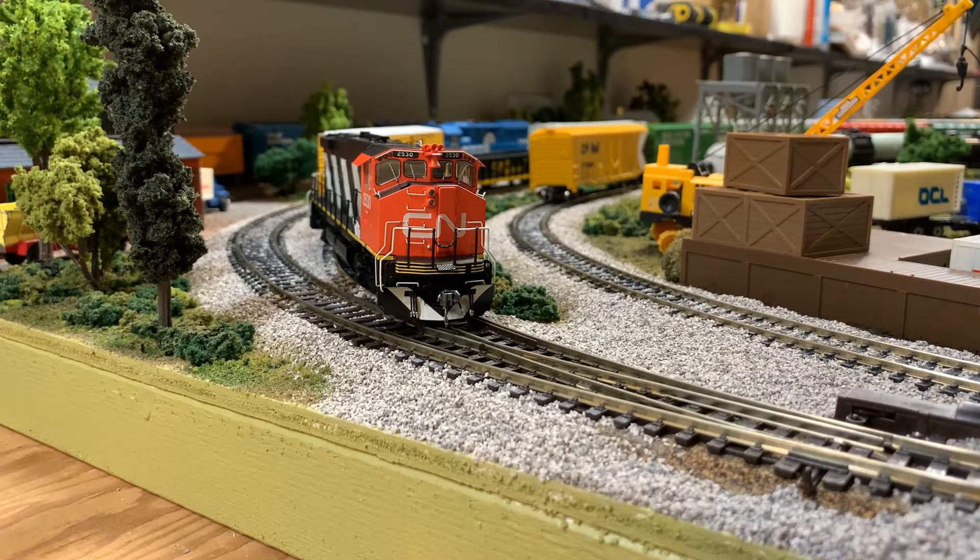I'm happy to say this is my first purchase ever of a Rapido product. I saw that this locomotive was being released and there was still some opportunity to put in an order through a hobby shop, a dealer, and I took a plunge. I've recently acquired some other GP38s and GP40 locomotives in CN, Burlington Northern, and even Conrail road names, so I thought this would be a kind of nice, very Canadian-specific locomotive to add to the collection.